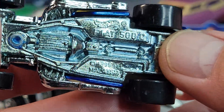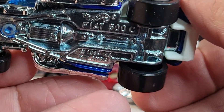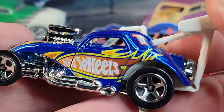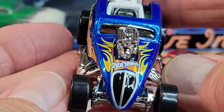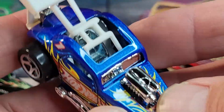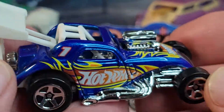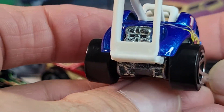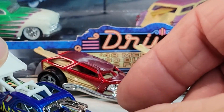And the Fiat 500C — 1999 casting release date on this one, plastic motor and metal base, metal body. Awesome paint on it, metal seat in there. That's the Fiat 500.